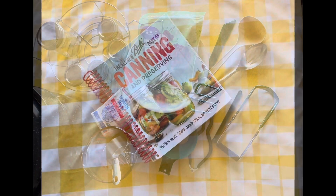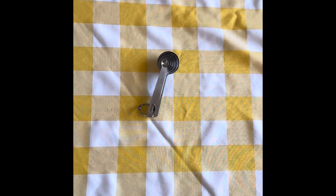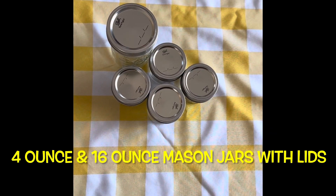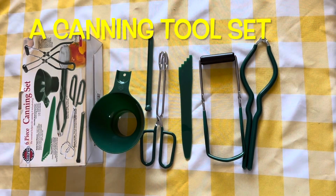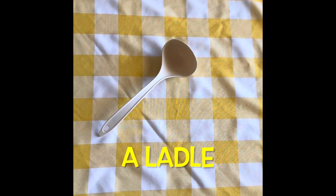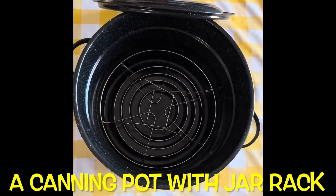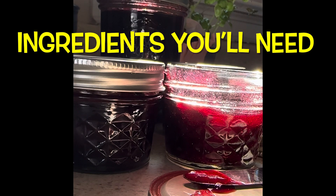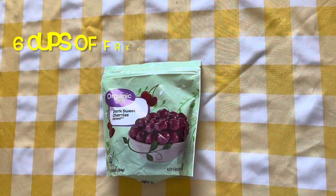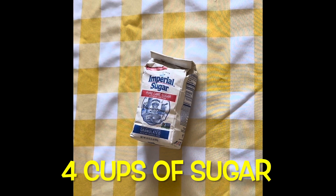My mom and I had a lot of fun making it. The equipment you'll need: the Ball canning and preservation book, a one cup measuring cup, measuring spoons, four ounce and 16 ounce mason jars with lids, a canning tool set, a mixing bowl, a ladle, a spatula, and a canning pot with jar rack. The ingredients you'll need: six cups of fresh or frozen cherries, six tablespoons of pectin, and four cups of sugar.